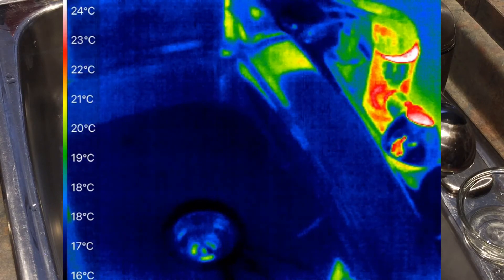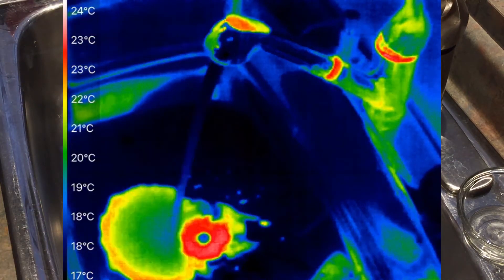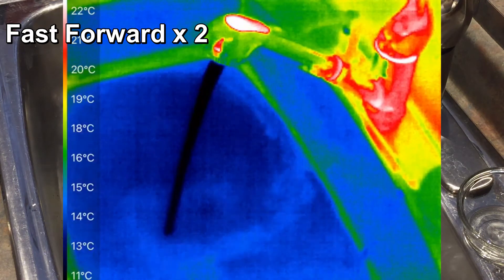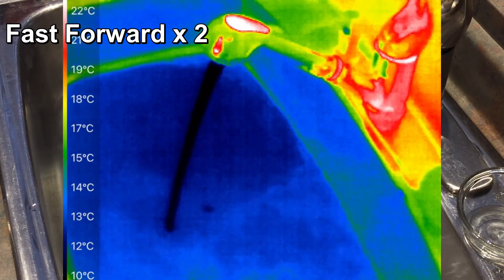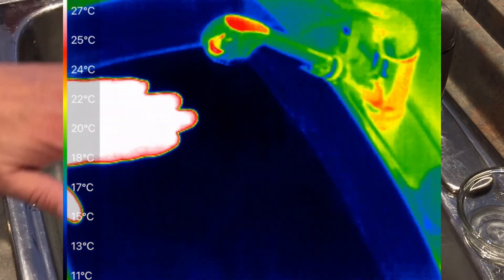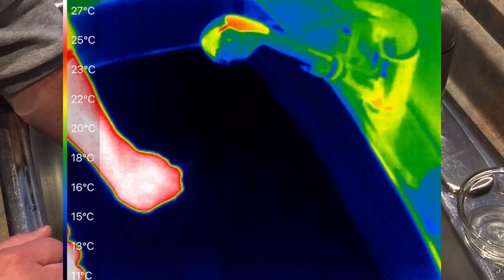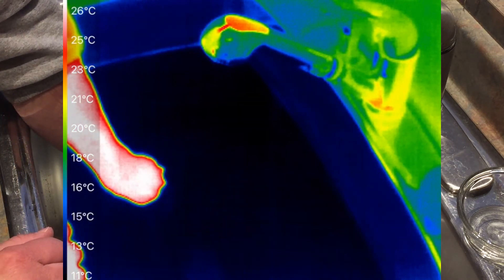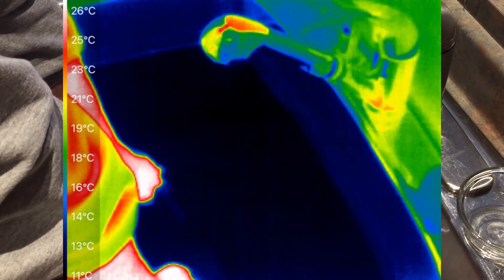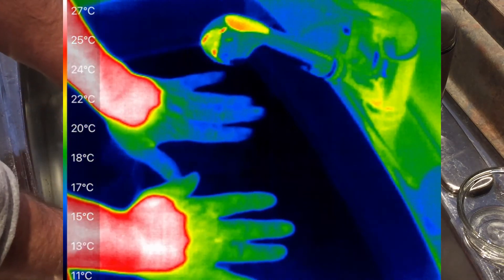Okay, second up is the experiment with cold water. Let me put the stopper in and fill up the sink with cold water. I'll fast forward here to speed up the video a little bit. Now that I have a sink of cold water, I'll come with my hands and put one hand in to see if you can see the hand under the water. And you can't — it disappears completely. Do it with my right hand as well, and it disappears. So it appears that we cannot see our hands on a thermal camera when we put them underneath the water.